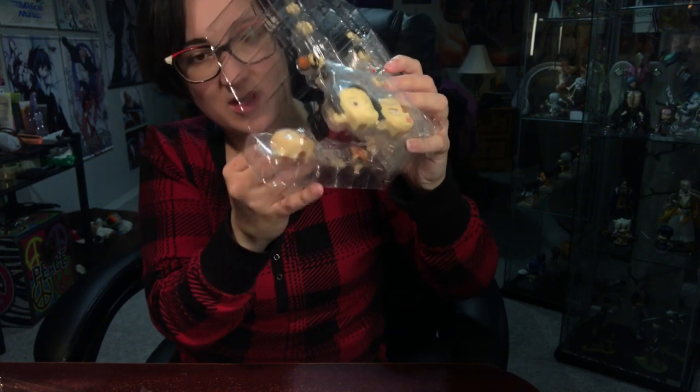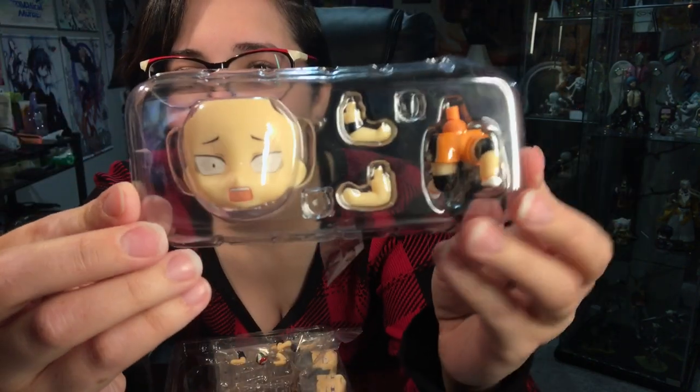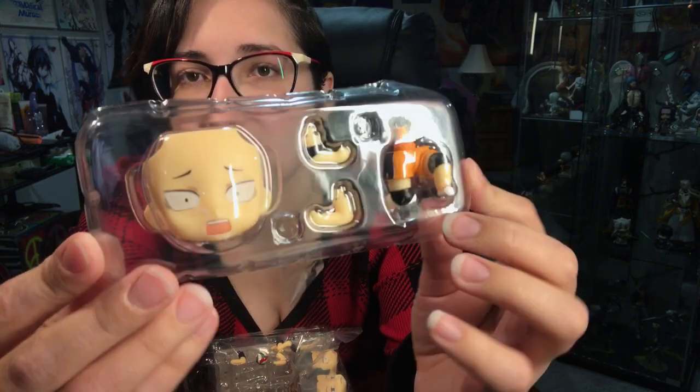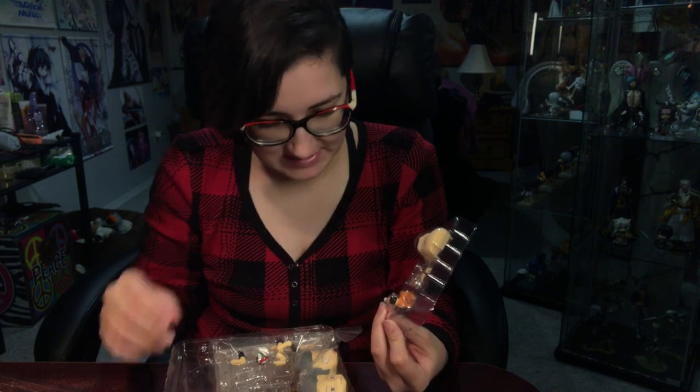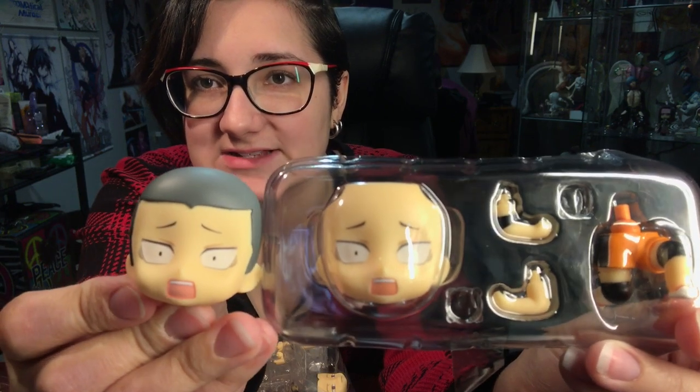I'm going to pop out the extra pieces for Nishinoya. Here are Nishinoya's parts — pretty much the same, just the different color pants for him. It's like the exact same face plate, except of course it has Tanaka's hair on it, but they have the exact same facial expression.